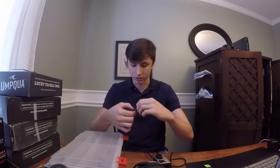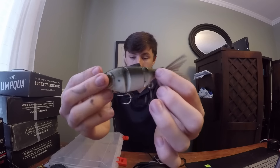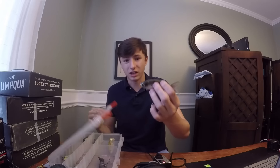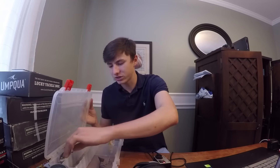I actually got this in my Lucky Tackle Box. The multi-jointed comes from the multiple joints that the bait has. This bait I think is around $25 to $30, which honestly isn't too bad. Swimbaits — if you become a serious swimbait fisherman, they can get into the hundreds, and you can even be paying like $1,000 for a swimbait, which I think is a little ridiculous.